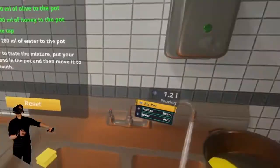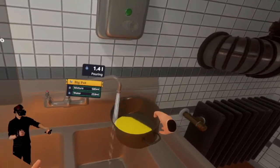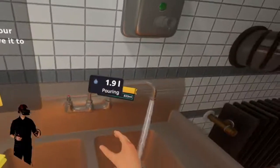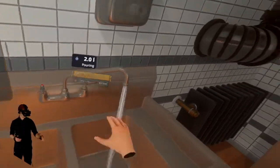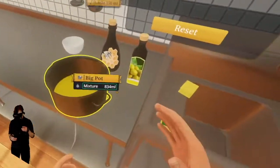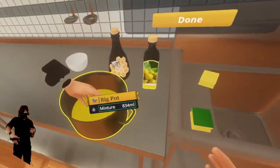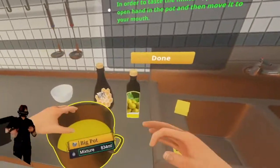Water — 66, a minimum of 200 — there we go, we got our 200. In order to taste the mixture, put your open hand in the pot and then move it into your mouth. That seems like it goes against certain guidelines. Oh perfect, I've tasted it. I feel like Pooh Bear. Honey — perfect, we finished the tutorial.